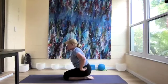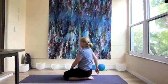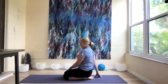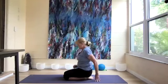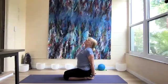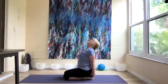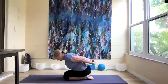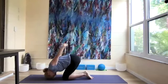Sit up on our heels, twisting to the right, then twist to the left, then to the center. Clasp our hands behind us, inhale and look up, stretching the spine for a little back bend. Then forward fold into rabbit — head down and hips up — for three breaths.